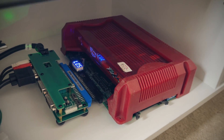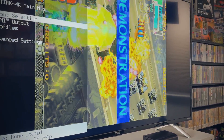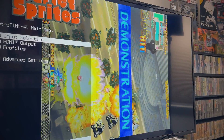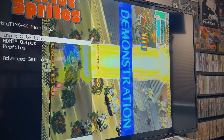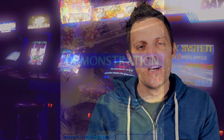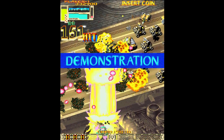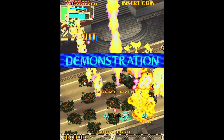In my example today I showed some of the Cave shooters for the PGM system, though obviously this works with anything you would need to rotate vertically. This is really helpful because I don't have a vertical setup in my basement for any of my arcade machines, so this stuff was waiting for me to either set up a vertical machine or something like this to come along — and this is by far a lot easier for anything vertical that I have.